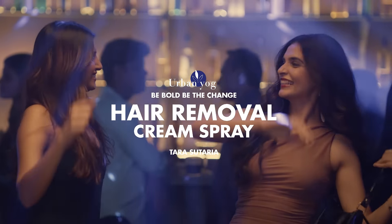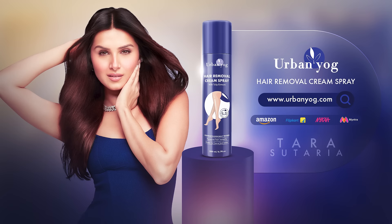This product is absolutely safe. Urban Yog hair removal cream spray — it's time to be bold and be the change.